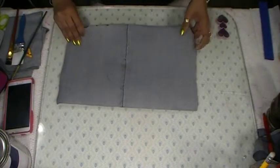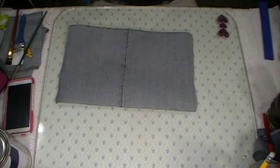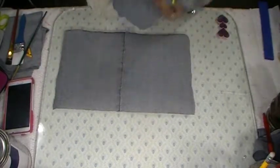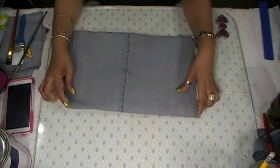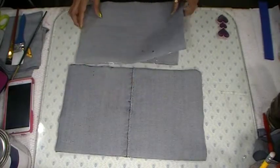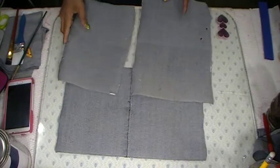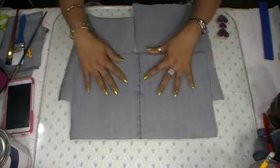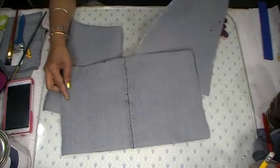My husband had a bunch of old jeans, so he gave them to me. I cut them into pieces in different sizes — I got three sizes here — and they're perfect for making a jeans journal cover.